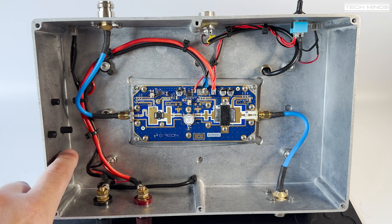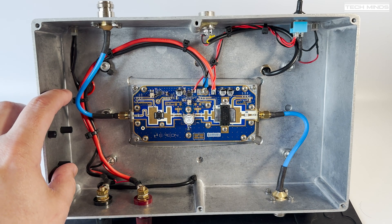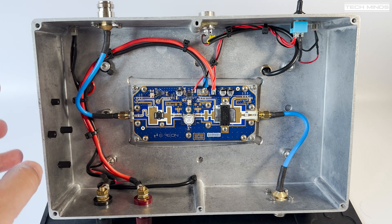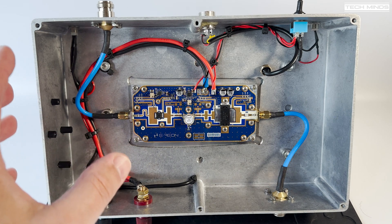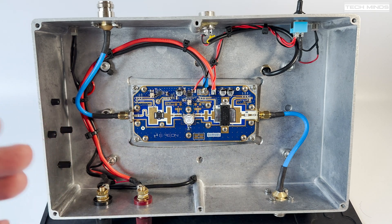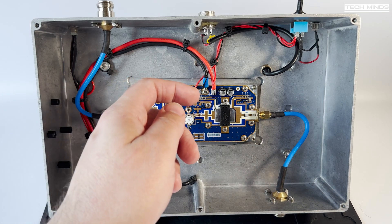Some of you who saw my last video will notice I've removed the board that was over here — a little buck converter that took 28 volts down to 12 volts for the two fans on top of the heatsink. One of you suggested connecting the fans in series, putting 28 volts across two 12-volt fans. It's slightly over-voltage and they may run a bit faster, but two extra volts per fan is not a big deal. I had it running for well over an hour with no issues — the fans didn't smoke and everything worked fine.